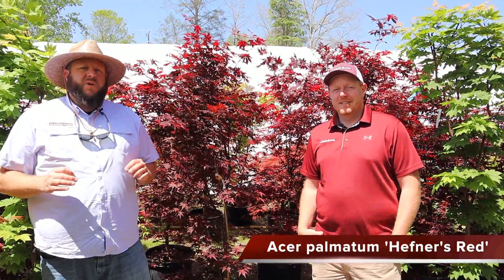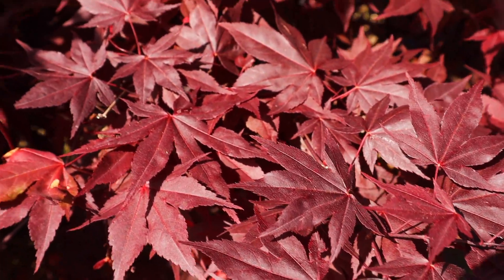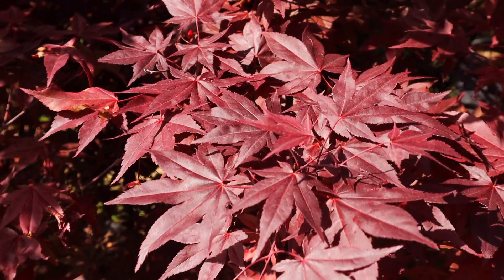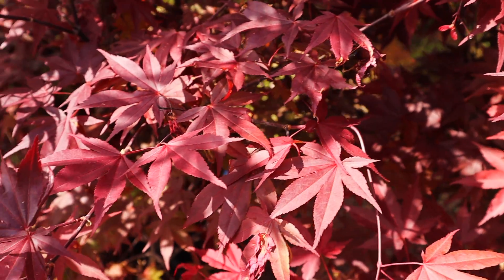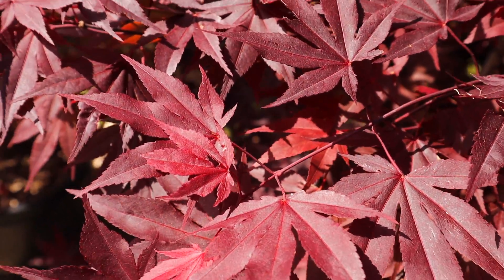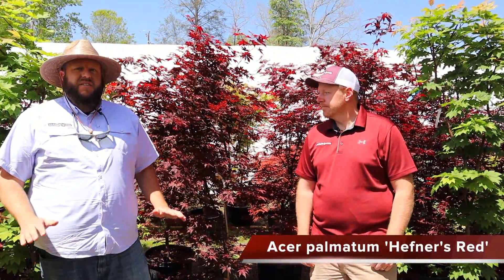Here we are with Acer palmatum Heffner's Red — one of the most quintessential heat tolerant upright reds. In fact, it's one of the highest performers in high heat climates like Texas. Heffner's Red is a plant that was grown out in Oklahoma, and it holds its color really well throughout the season. It's one of our most heat tolerant reds as a red upright Japanese maple, giving you a dark, dark maroon all summer long. Heffner's Red is also very multi-stemmed with a wide canopy, making it great for filling out a larger space.